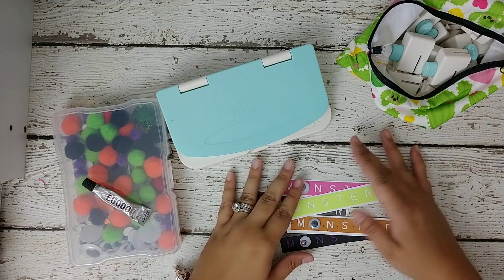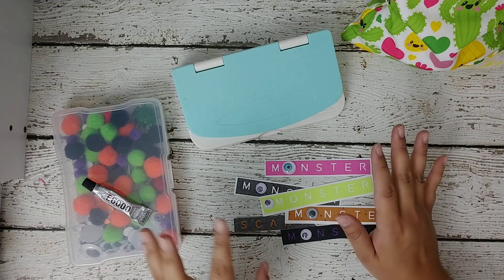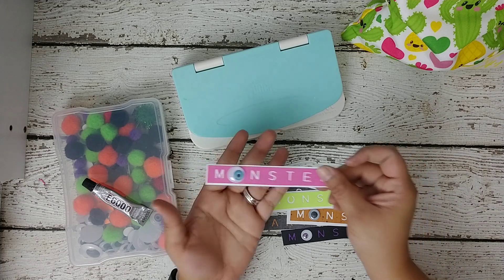So everybody knows that pastel Halloween is in, so I decided to make some things. These are some of the stuff that I made and I'll show you how I ended up using them.